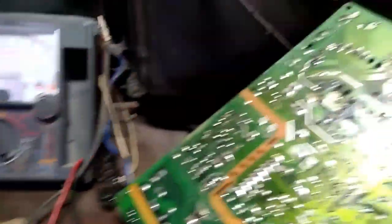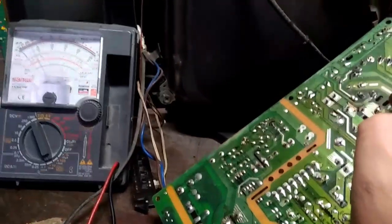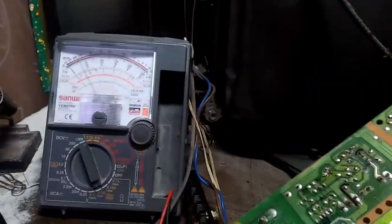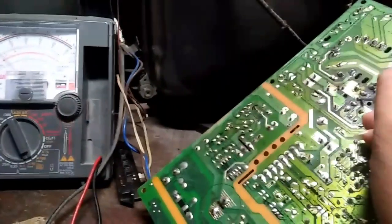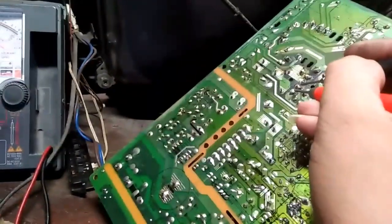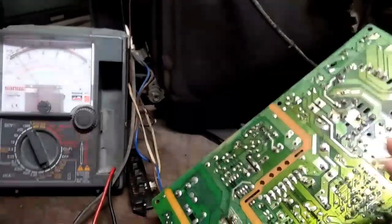X10. Check natin yung continuity nung coil. Wala siya — mababa. Ang natetest natin na yun e yung vertical circuit yan. Hindi yung yoke. Yung yoke kasi kailangan diretso siya. Kaya yung sa horizontal itetest ko. Dapat mataas din yung sa vertical. Ang hina lang. Ayan lang siya. Kaya sa yoke yung sira.